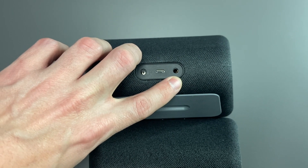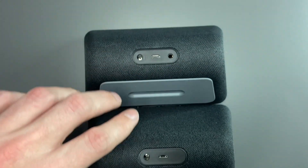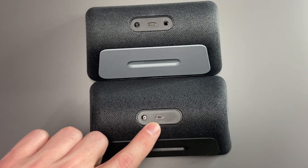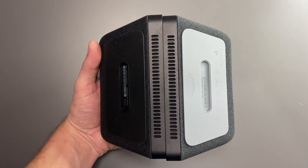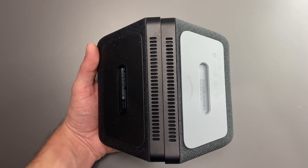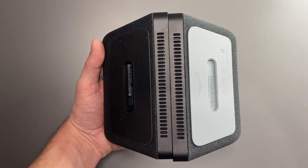On the new model, that headphone jack is now omitted. You still have the power connector and the micro USB, but no more external speaker jack. One other difference you'll notice is the color of the rubber foot on the bottom. The first generation has a light gray color while the new one has a black color.